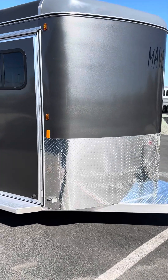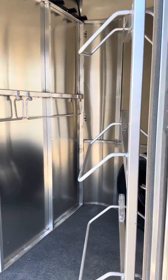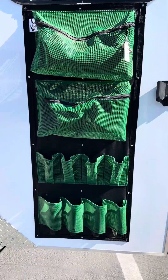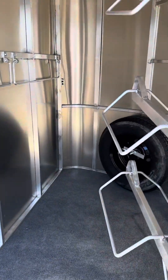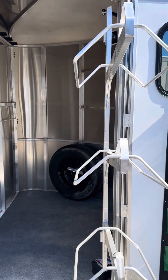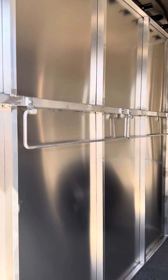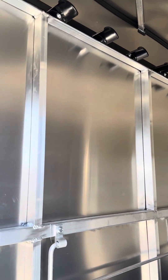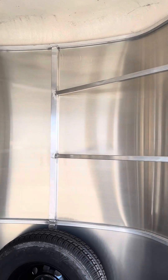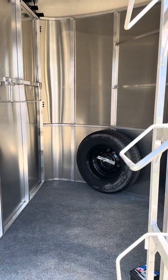Let's take a look at the tack room. On the camper door, you do have the sliding window. Brush bag. Swing out saddle rack on a gas shock. Lariat bars. Bridle hooks up top. Got your spare tire down low. Tons of space in the tack room.